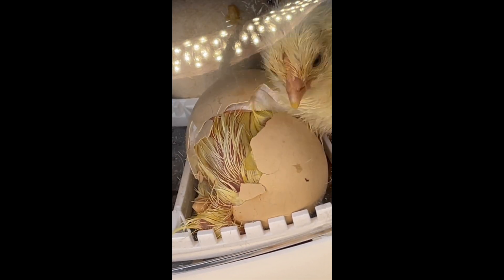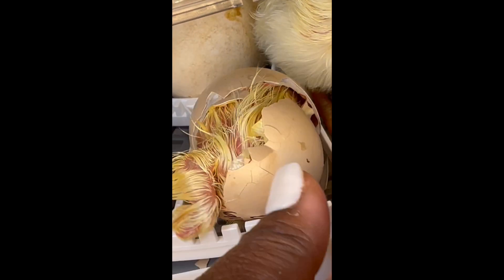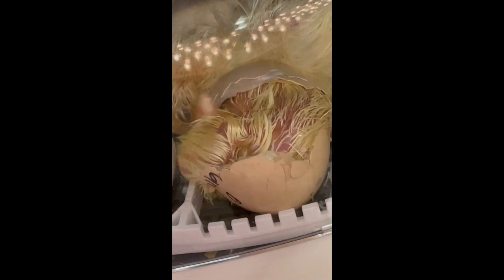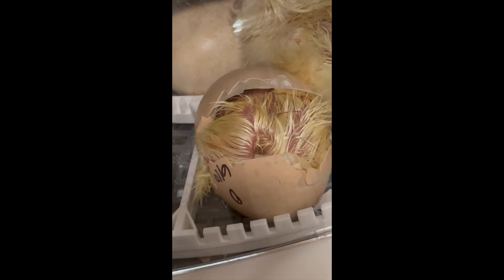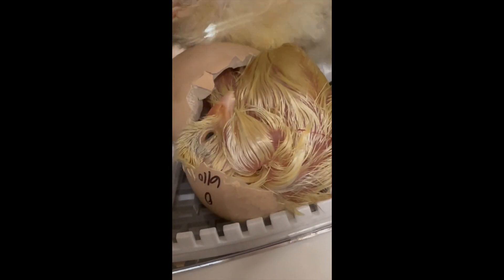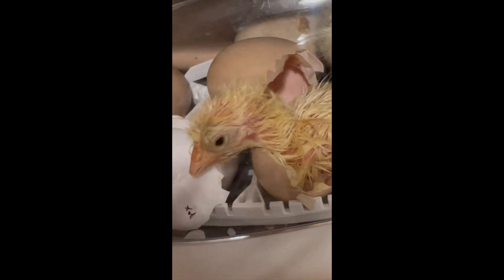I absolutely love hatching the chickens and my kids loved it too — this was a great experience for us. Because we have the space to house these chickens, it's great that we can do 21 eggs at a time. But I encourage you, if you have a smaller coop, to scale back on how many eggs you're producing and make sure their living space is conducive for the amount of animals you're putting in it. Overcrowding can cause more issues within your flock as well as issues with production due to stress.